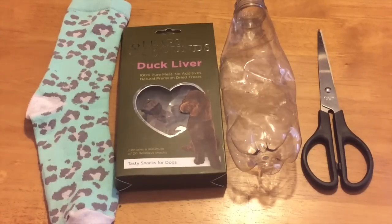This dog toy is the easiest thing that you'll ever make and it will keep your pup occupied for hours. Today's easy sock and bottle toy for dogs is a really simple and cost-effective way of keeping your dog occupied.